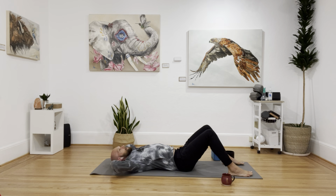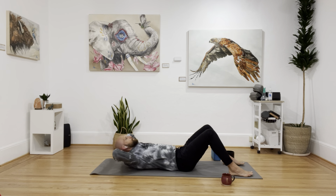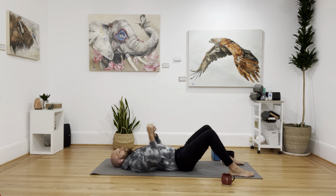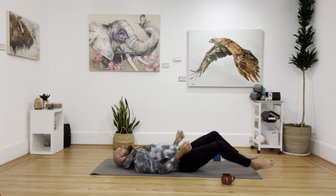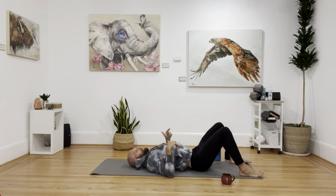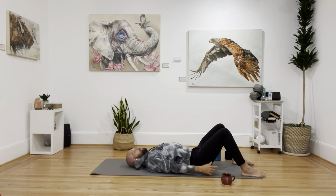Now my hands go behind my head. I'm not going to crunch toward my knees — I'm going to crunch toward the ceiling, inhaling up and exhaling down. Keep the chin tucked. Now I'm going to roll down about two inches, tucking the chin. Once I'm down there, I'm still below my shoulder blades. Lift the hips, tuck the tail, tuck my chin, and then go another five.